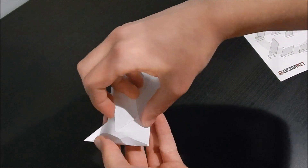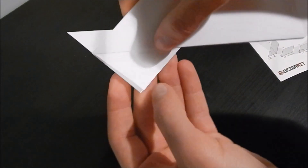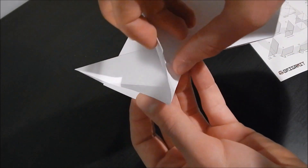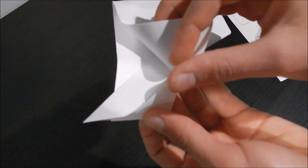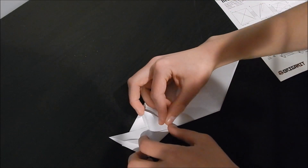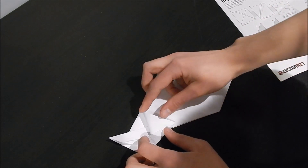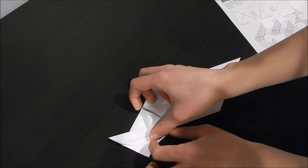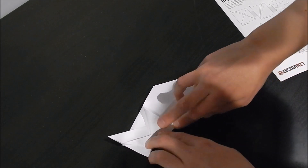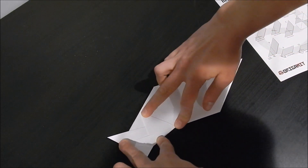Unfold. A squash fold is where you're going to use the vertex you just created right there, vertically up, and then fold it across at that point to flatten it like that. So you go using that as a vertex, and matching this point up with this line. Then from that you push this line up vertically, and that's your squash fold.